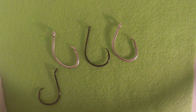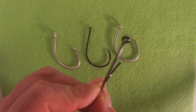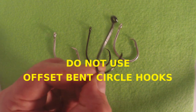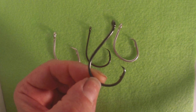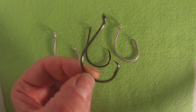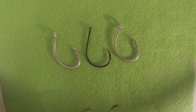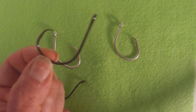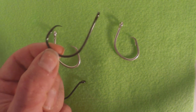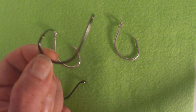You don't want to use an offset circle hook — you're going to find yourself gut hooking more fish than if you were using a regular J hook. And you don't want to use a bent eye either; you won't get the effectiveness of an inline circle hook. If you use a bent shank or offset circle hook for striped bass, I guarantee you'll gut hook more fish than you did with a J hook. Make sure your hook is inline.